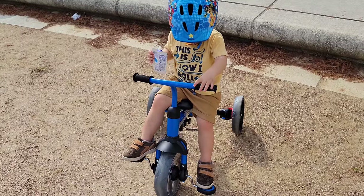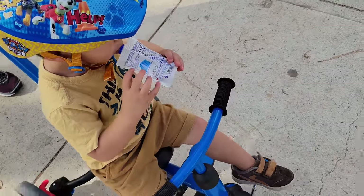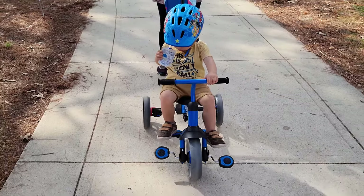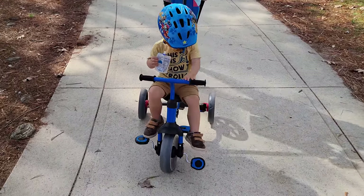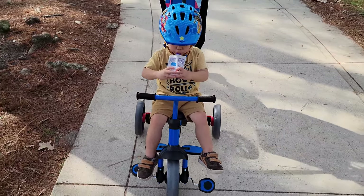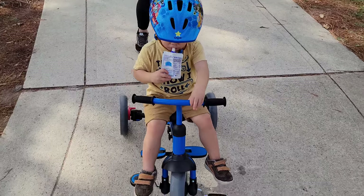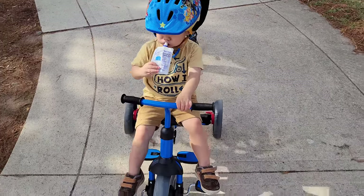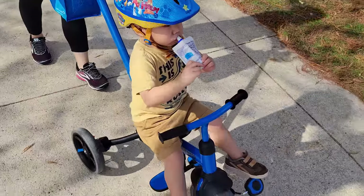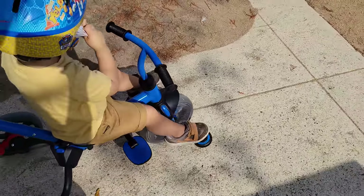Another issue I find: even though it's rated for age two to five, in order for your kid to really pedal this bike, the kid needs to be a little taller. Right now our kid is about 35 to 36 inches tall and can barely reach the pedal, and the seat cannot be adjusted. So his legs need to be much longer to actually pedal. It's going to be a while before he can fully utilize this bike as intended. Anyway, that's my take on this Velo Felipa — if you have any questions, comment down below. Until next time, bye!